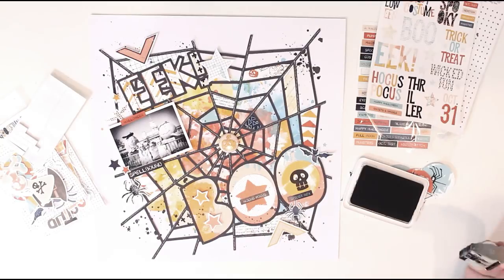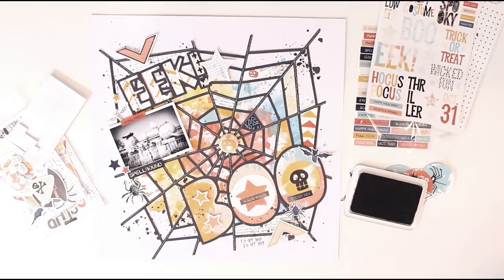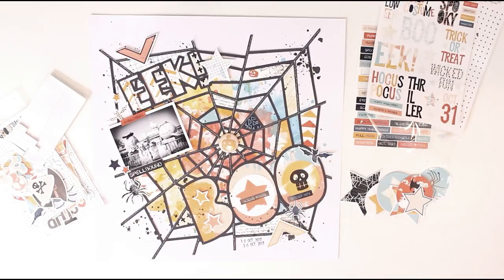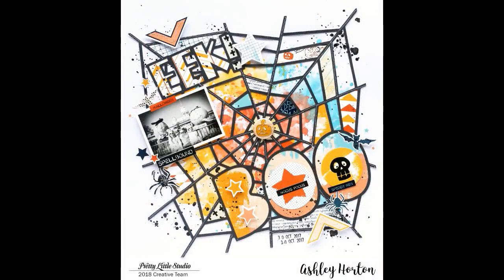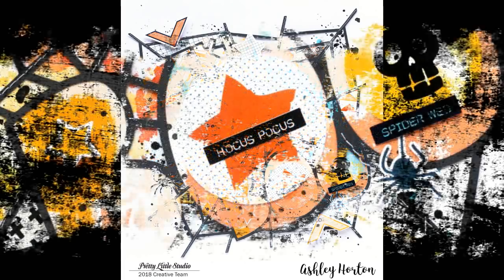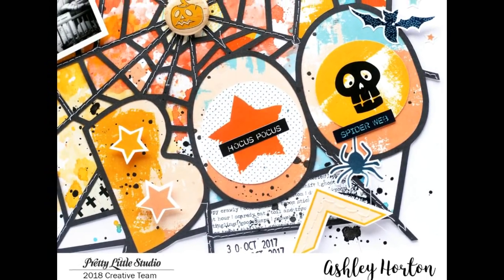I'm going to finish the layout by stamping the date down at the bottom, and that finishes off this layout. I hope you will pick up the free cut file and use it on your layout — you can see my finished layout in close up here. If you liked the video, I hope you'll leave me a thumbs up, and if you're not a subscriber, I would love for you to become one. Thanks for watching and I'll see you next time.